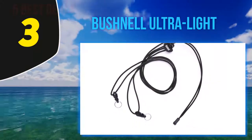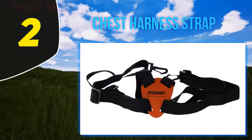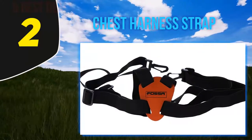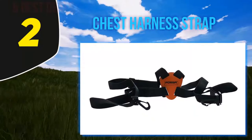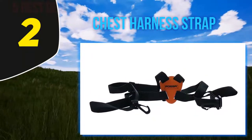One more advantage of this binocular neck strap is that it doesn't twist when you're fixing it to your body. Coming in at number 2, the Vortex chest harness strap. It is designed to remove the strain from your neck and make the use of the specs as enjoyable and comfortable as possible.